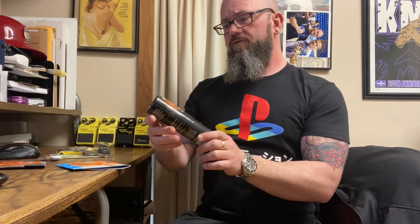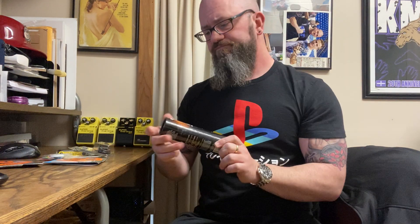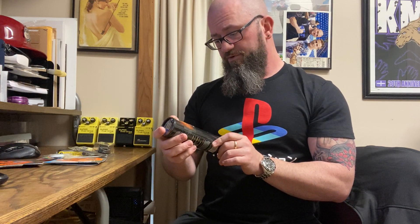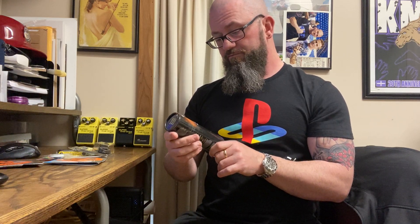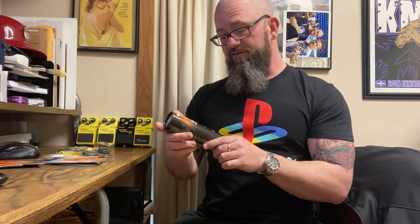Let's start with the Frine — hopefully I'm pronouncing that correctly. It's Music Nomad, a fret polishing kit. It cleans, shines, removes oxidation, petroleum free. Clean smooth frets will improve playability and string life. Includes fret polish and three fretboard guards for small, medium, and jumbo fret slot sizes — say that ten times fast.